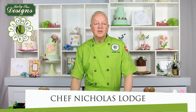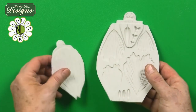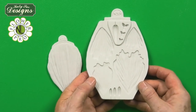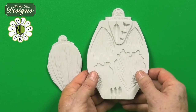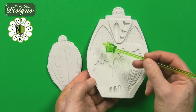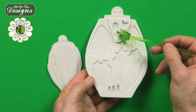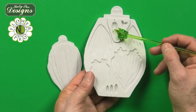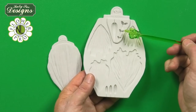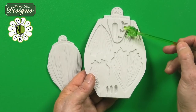Hi, I'm Nicholas Lodge and I'd like to introduce you to my Flower Pro Peony and Tulip Mold. This innovative product can be used to create peonies and tulips. There are small, medium, large, and extra large petals for tulips or peonies, plus this center for the Oriental Peony. Check out my YouTube with Katie Sue Designs Flower Pro on the Oriental Peony to see how I use it, and the Parrot Tulip YouTube to see how I use the stigma.